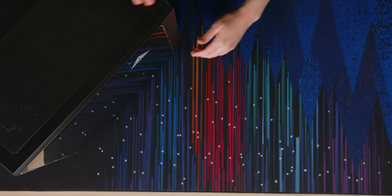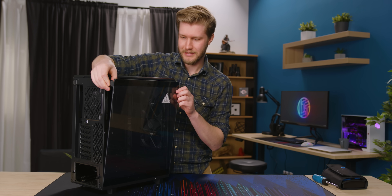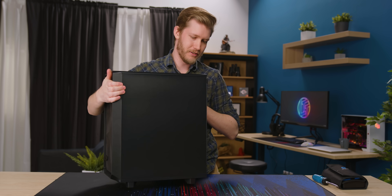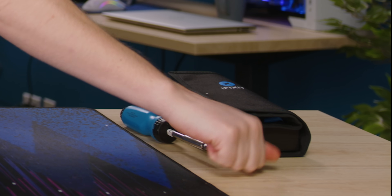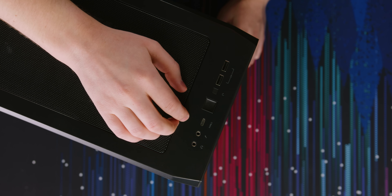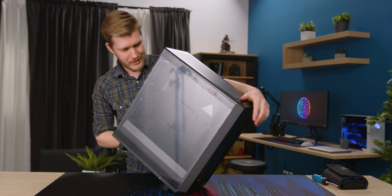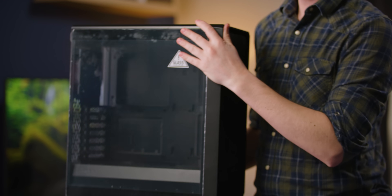I find those always get kind of misplaced. And I believe it's totally tool-less — so that just comes right off. The rear, I think, is also tool-less. I really like this design in the front. For IO, you get two USB 3, headphone, microphone, and new for this one is the Type-C up here as well. Let's start building.